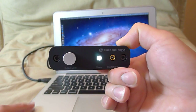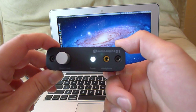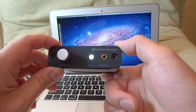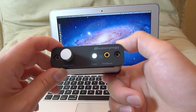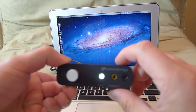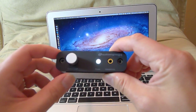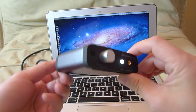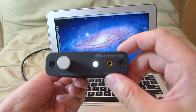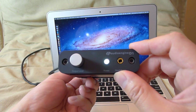Audioengine sells the D1 directly through their website and offers a 30-day money-back guarantee, so if you don't like it you can send it back — no hard feelings. I certainly love mine and enjoy it a lot. This has been my review of the Audioengine D1 headphone amplifier and DAC — I think it's a great unit.